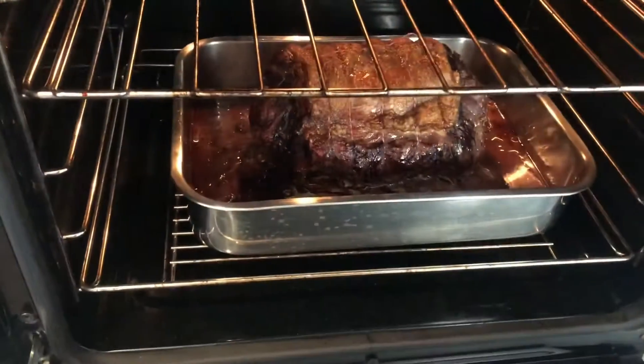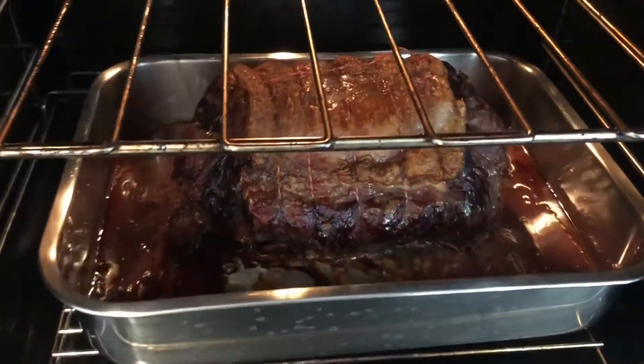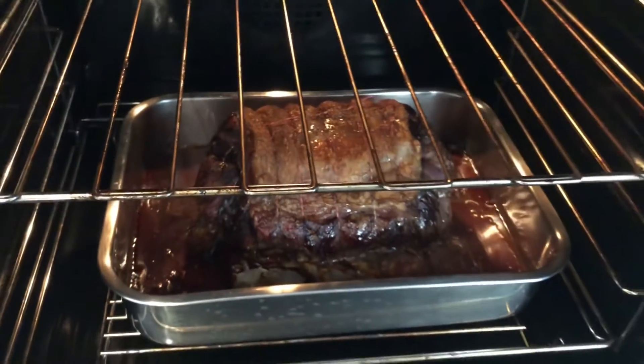Cooking away here. We're a good few hours in. Look how good that bad boy looks. Oh man, it smells good too.